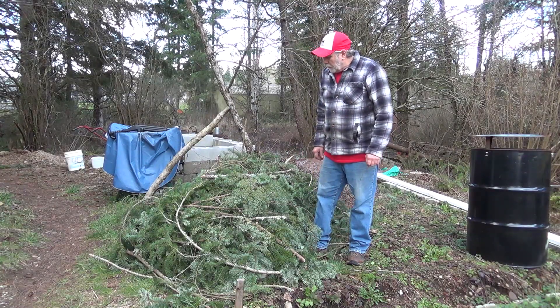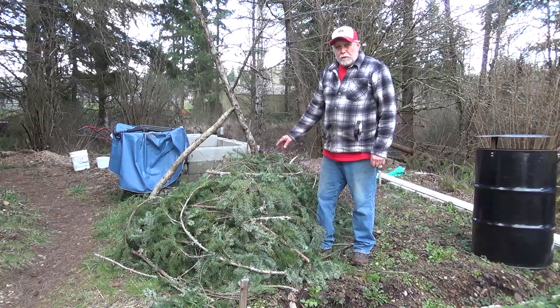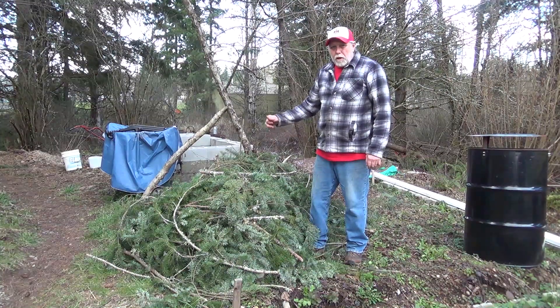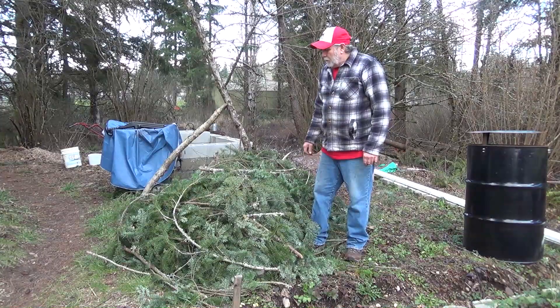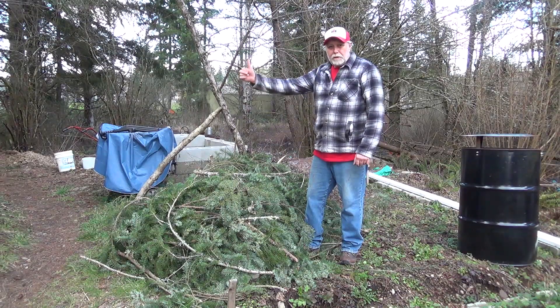This is the last chore for today. We had a lot of branches blow down from the windstorms, and I also branched the tree that blew over, so there's a big pile here. We're going to do a video on what we do with all this — so you'll have to stay tuned and watch to find out. That's a day in the life of Mr. Obsolete. Vintage is best — see you soon!